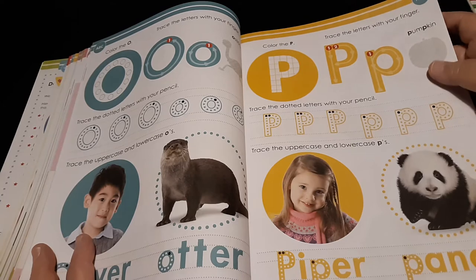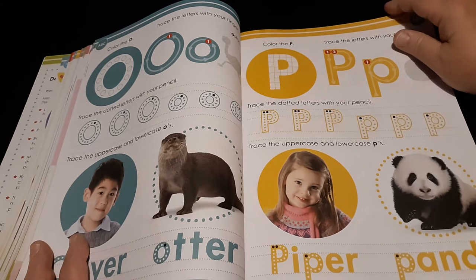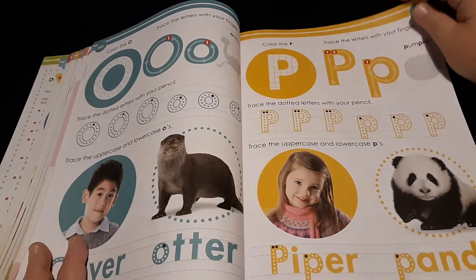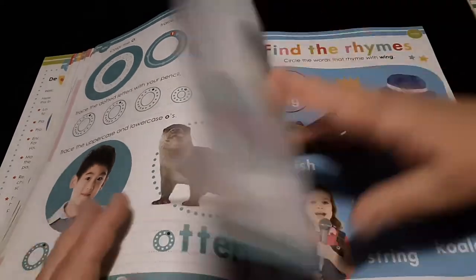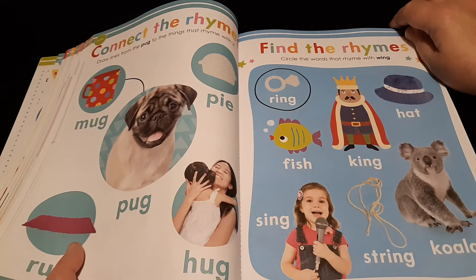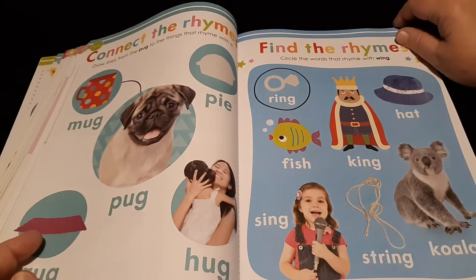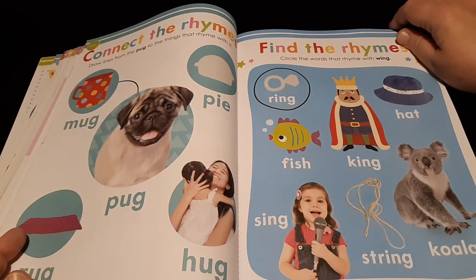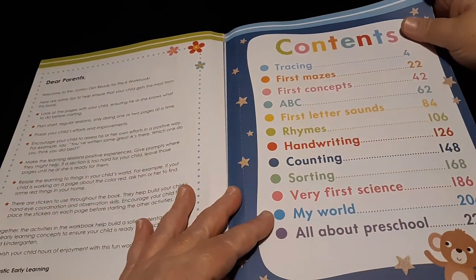One thing about using a dry erase marker: when you insert these into sheet protectors, you use a dry erase marker and you can use these pages over and over again. It would be a shame to waste these pages on just one sitting and one lesson. When you do that, you can use rubbing alcohol with a paper towel or rag, or you can also use baby wipes to wipe off the dry erase. You can cut your baby wipes into halves or fourths to stretch them a little bit.